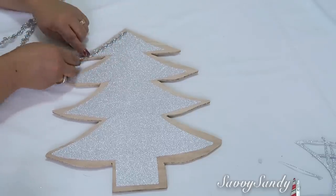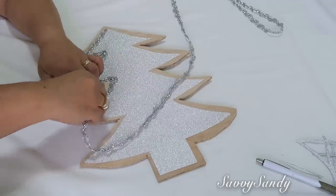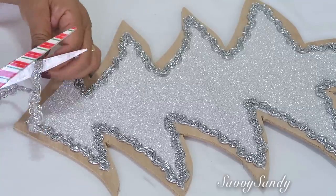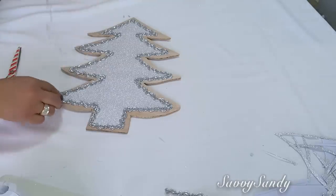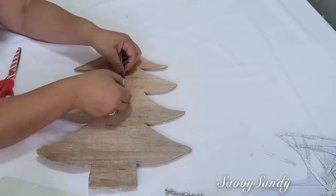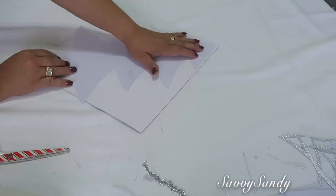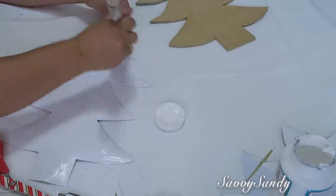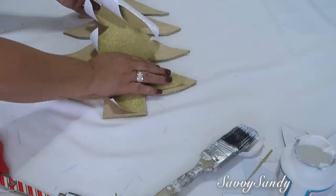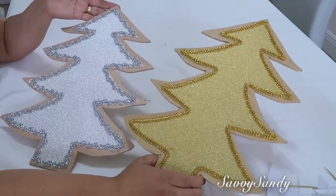Now we're going to apply the lace trim around the edges, starting from the top. Don't place it on the wood but on top of the paper. When you reach a corner just turn and continue. This is a nice decoration for the door, the wall, or also for small tables — or you can even put them in bathrooms. If you want to hang it on a wall, glue a small strip on the back with a good adhesive. Depending on how heavy it is, you can use hot silicone or tape. I'm going to make this other one in gold. The only difference with this paper is that it doesn't have the contact backing, so you need to apply a little glue. Since the edges curl up a little, you can place it face down while it dries. Look how pretty both of them turned out — I'll show you how they look on the wall.